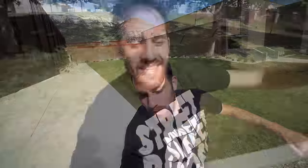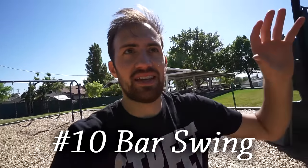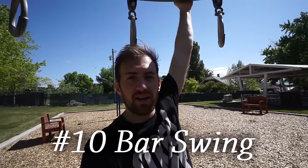For our tenth parkour move that anyone can learn, we're going to a new location — a playground, which most of you can find. The last move is the basic bar swing or bar leap: swinging on a bar, getting momentum, and using that momentum to jump out as far as you can away from the bar.